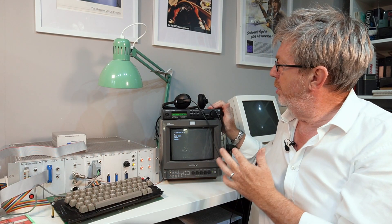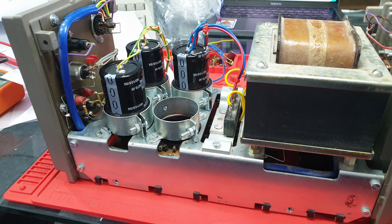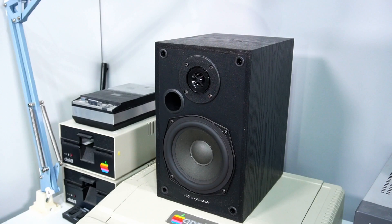This is a TG100 tone generator. It's quite new — it's from around 1991. But at least it's connected to a period quad amplifier from 1979. Having said that, I've spent a lot of time refurbishing this amp and a serious number of bits have been replaced, so maybe it's not quite as period as it once was. But it does sound great, especially through these early Wharfdale speakers.